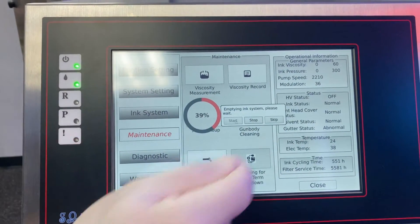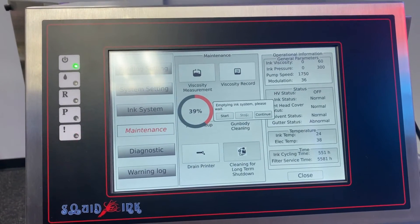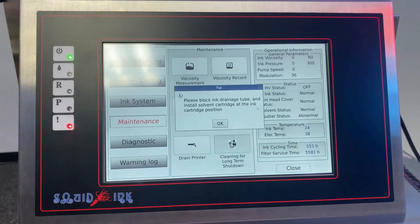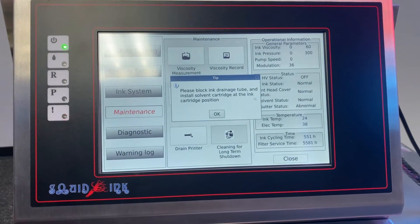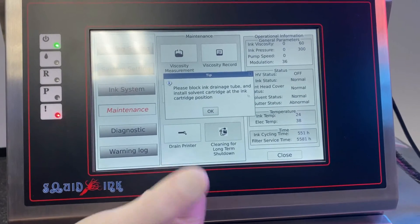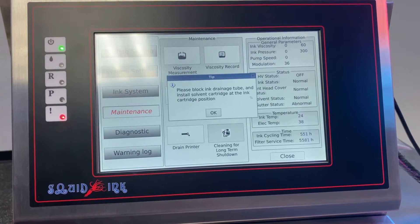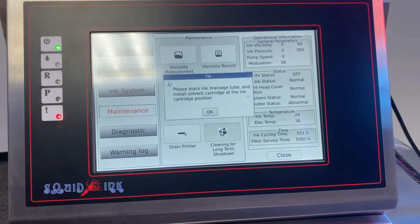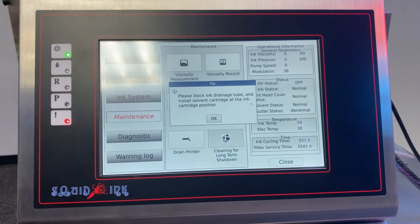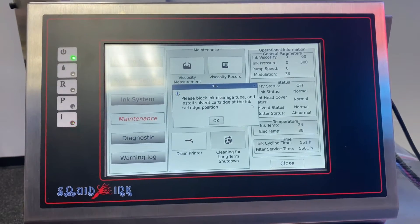Click Stop on the display — our mix tank is already empty, which stops the draining process. Click Continue. The printer now asks us to reconnect the drainage tube (referred to as 'block ink drainage tube'). After reconnecting the drain line, we'll go to the front cabinet to swap out the ink cartridge for a makeup solvent cartridge.